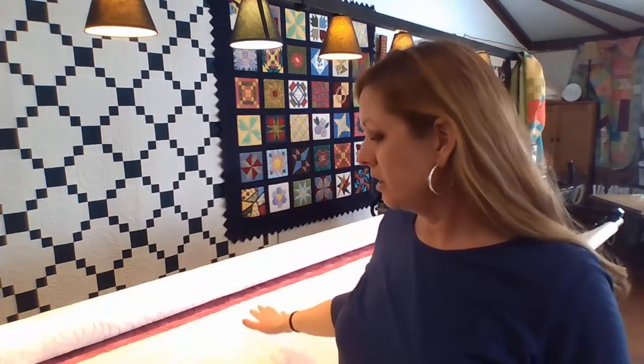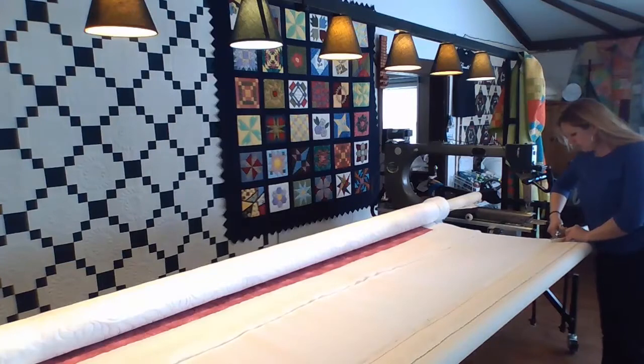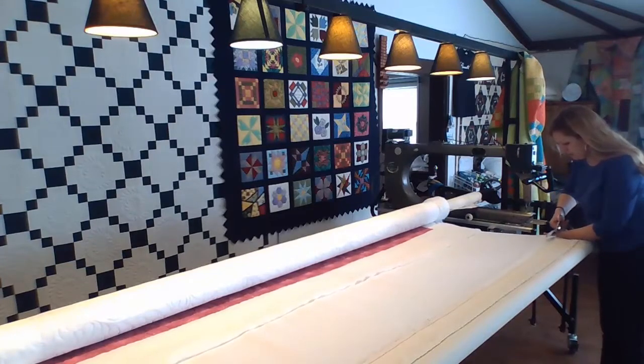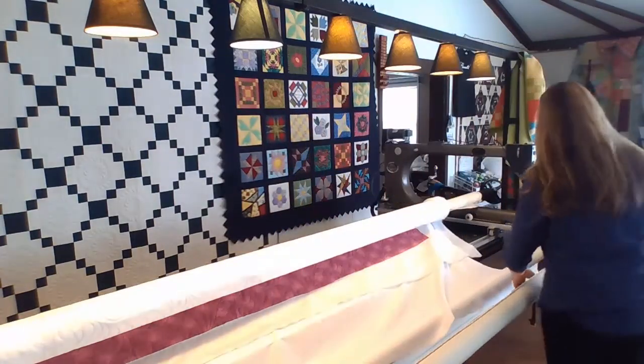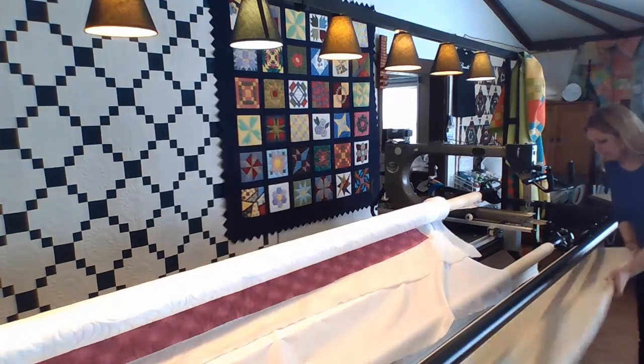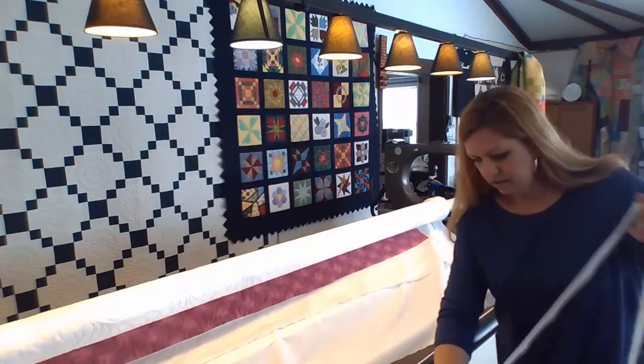One of the reasons I really love using a stapler to load quilts: this quilt is all finished, I did load it using the stapler, and now I'm ready to take it off the frame, and it's this fast and easy. All I need is my good pair of scissors, start a cut on the backing, and all I have to do is pull the strip of fabric off of my leader. All of the staples will stay in the fabric as I pull it off of my canvas leader, and my strip of fabric with the staples in it is ready to just be thrown away.